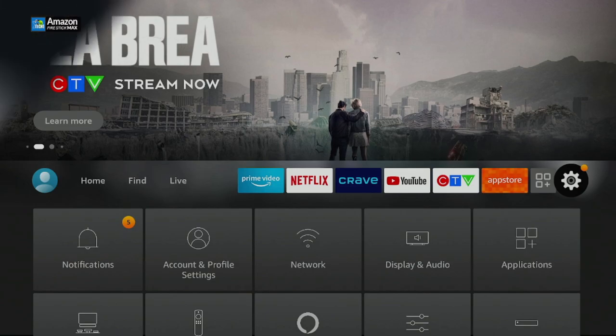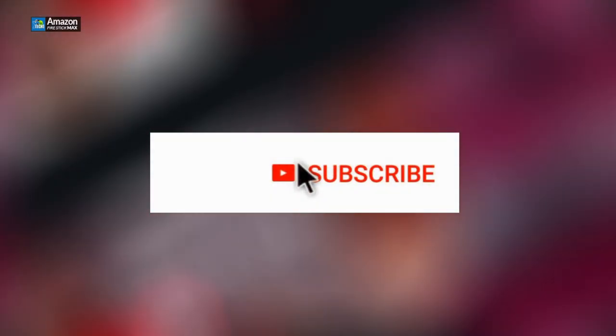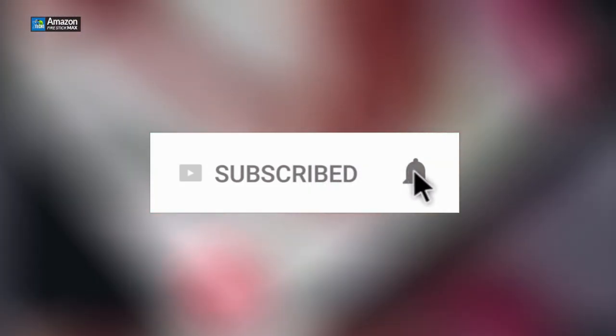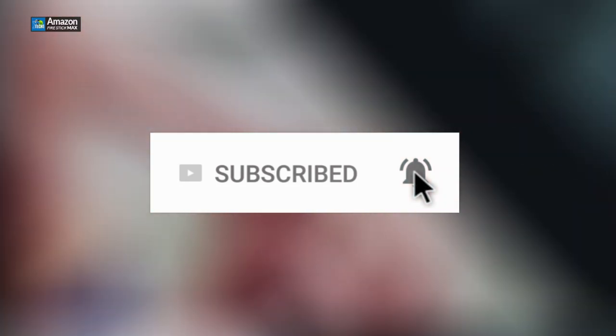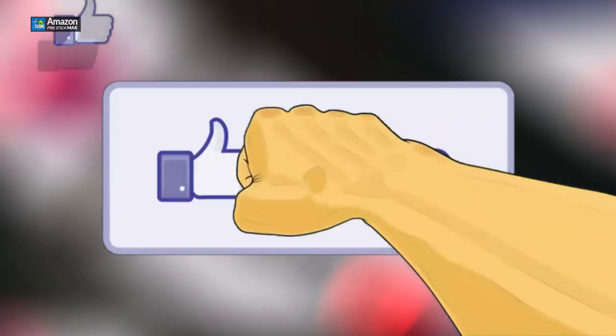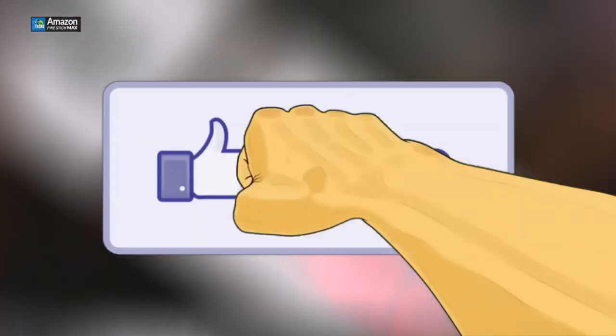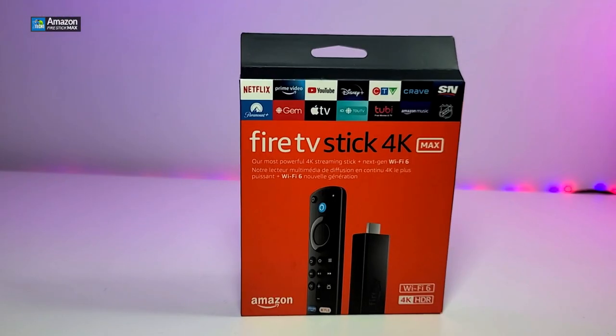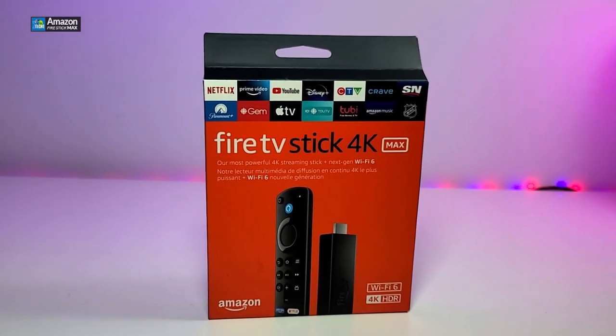If you haven't subscribed to our channel, click the subscribe button, make sure you share this with your friends and family, and click the notification icon and select all to get notified when we have a new video out. Drop any questions at the bottom of the video — we'll help you out ASAP. Don't forget to click the like button; it really motivates us to make these videos with more detail every time. Here's how the box looks.